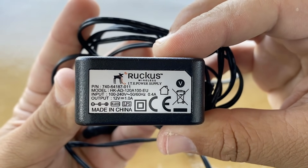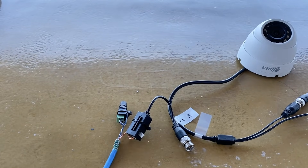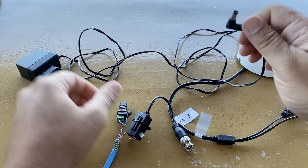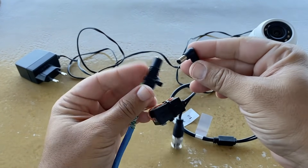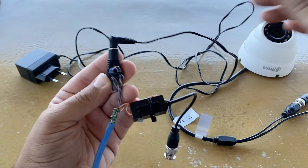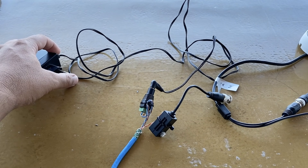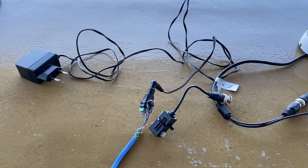Now we'll use the power supply of the camera, or any other power supply. Connect it to the screw socket and of course connect the power supply to a plug.